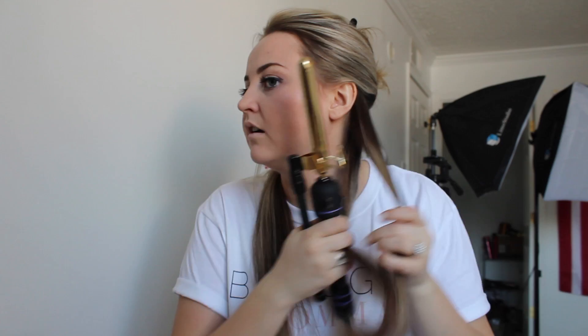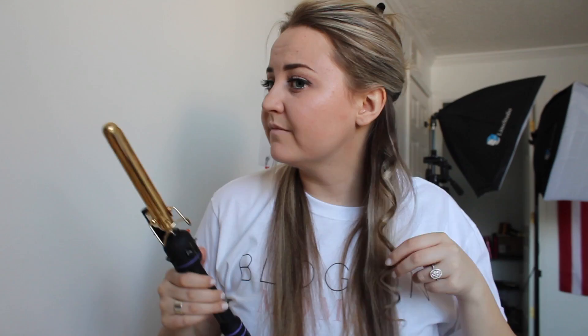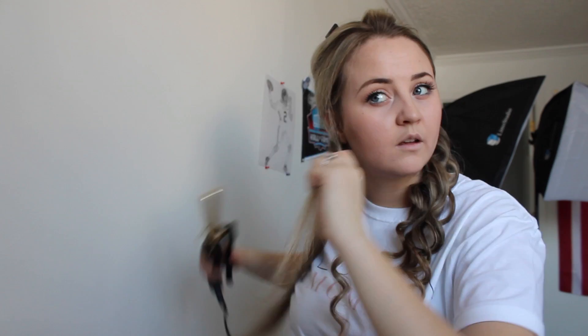Then using a three-quarters inch curling iron, you're going to take a small section and wrap your hair around the rod. With the next section, you're going to flip it the other way — that's what gives it the natural look. I just so happened to forget to do that on this side, so we're going to redo that side so you can see what I'm doing.